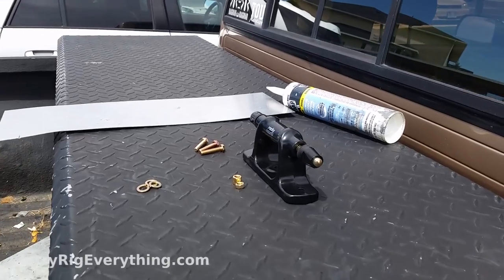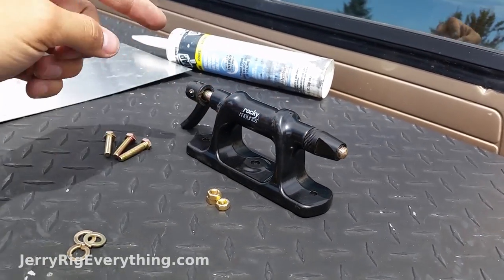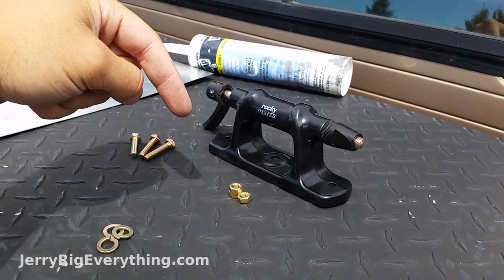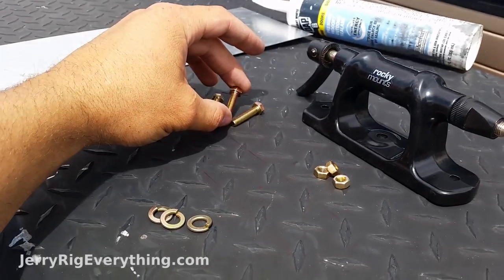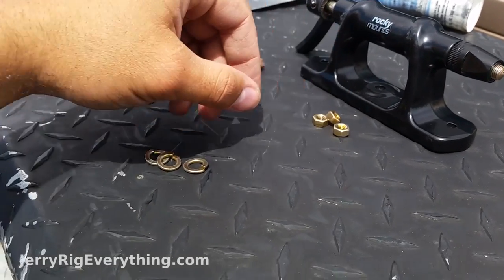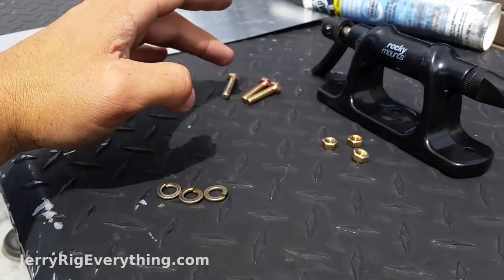What you're going to need for this project is the mount itself. I got this off Amazon — I'm going to link that in the video description below, so if you want to buy one of these, go ahead and check that link first. Then I have some M6 bolts, some M6 nuts, and some locking washers that are going to help keep the nuts tight to the bolts.